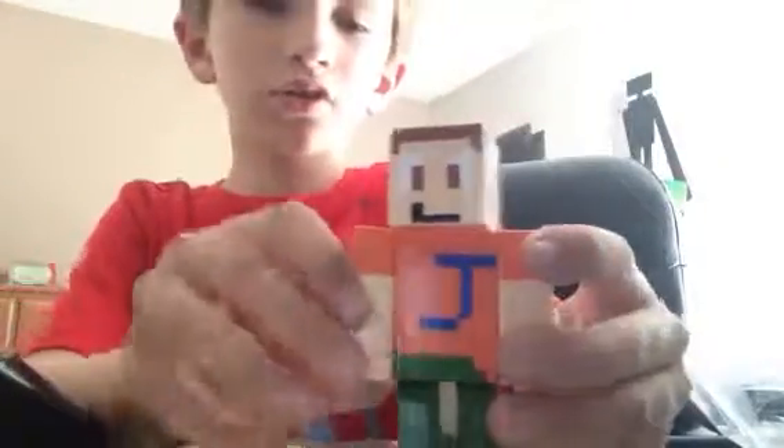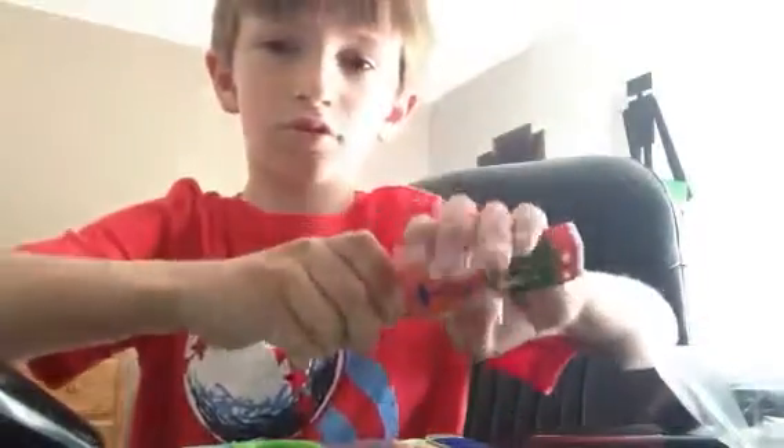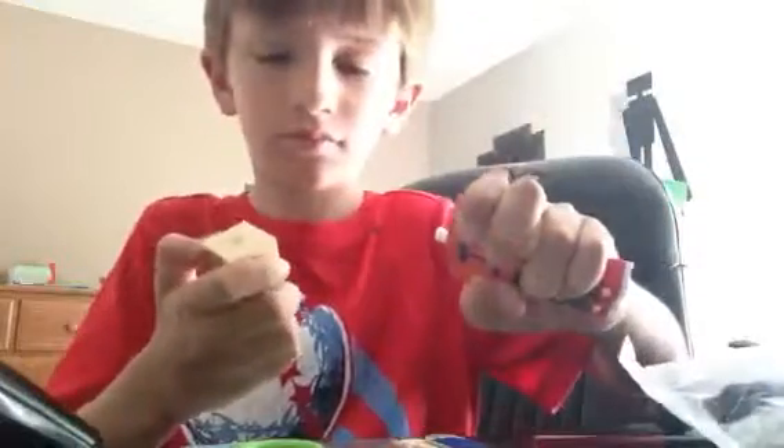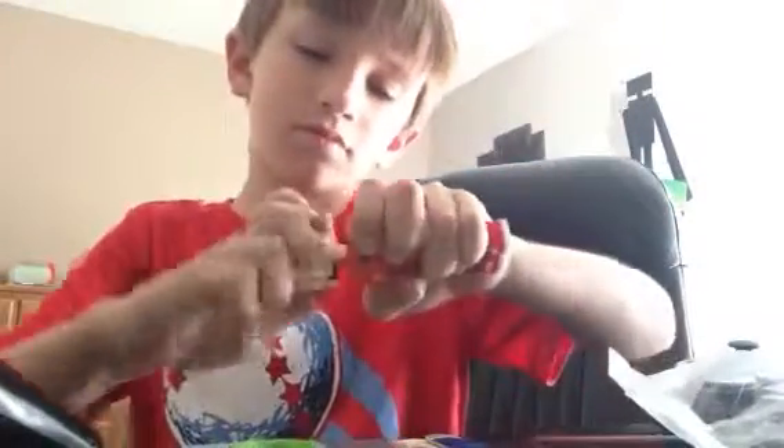Here is the Jack Ender toy. It can move its legs and arms and head. Watch. There's a Jack Head. I'm going to put it back on. Oh yes, there it is.